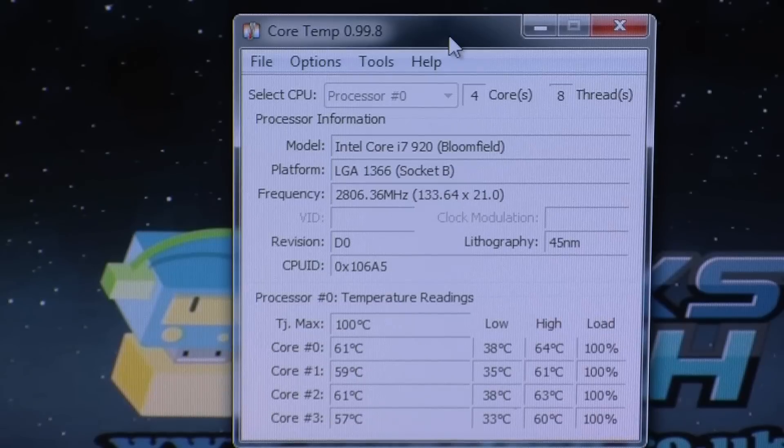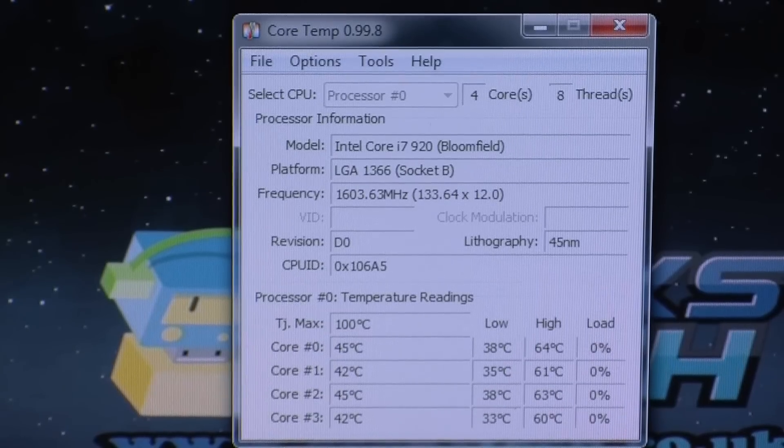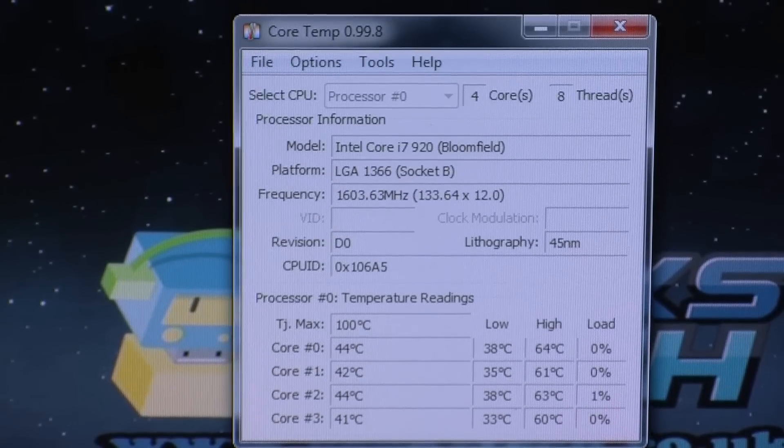It has done a really good job at keeping this really cool at 100% load for that amount of time. If I just stop the CPU overload, the load will now drop back down to basic normal use. As you can see, already the temperature of the CPU has dropped back down into the 40s, and pretty soon it wouldn't surprise me if it drops down even more.